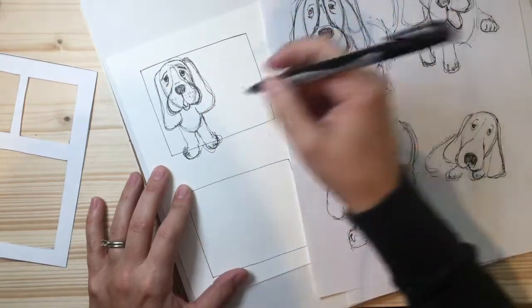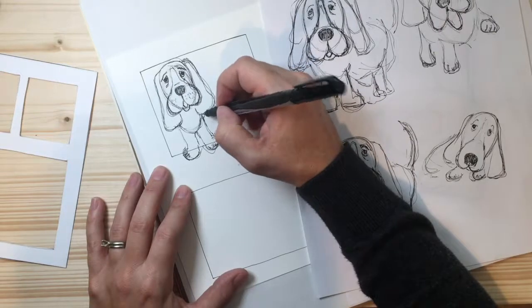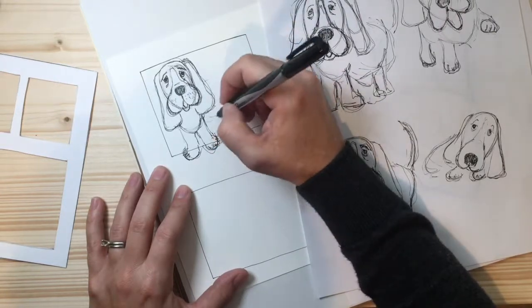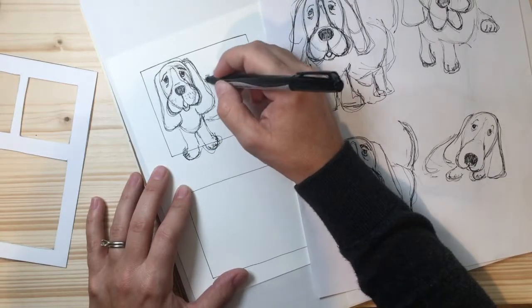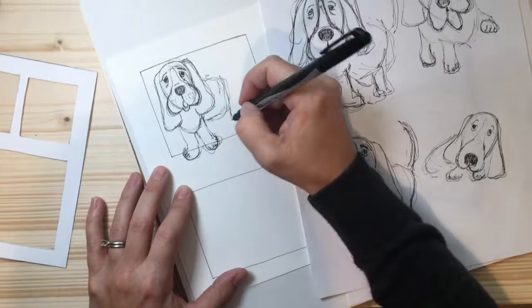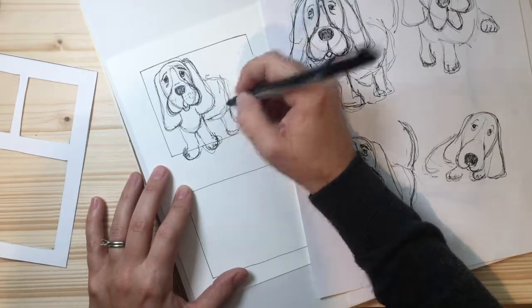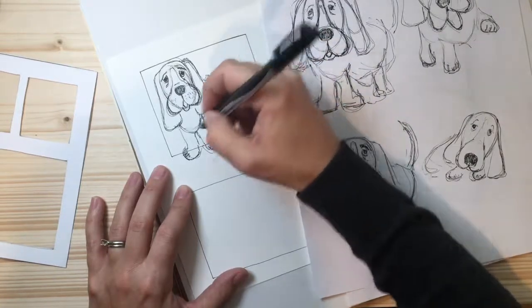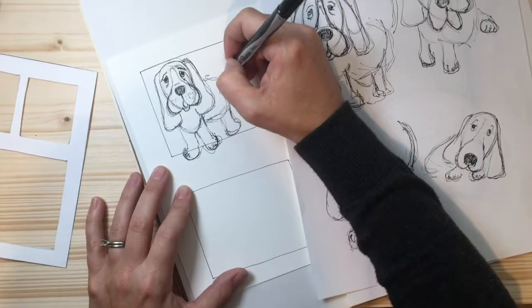They have short little bodies and short legs — I love it. The body is just going to come a little bit like this, and here's the back leg. It needs to come a little closer, and then the tail.